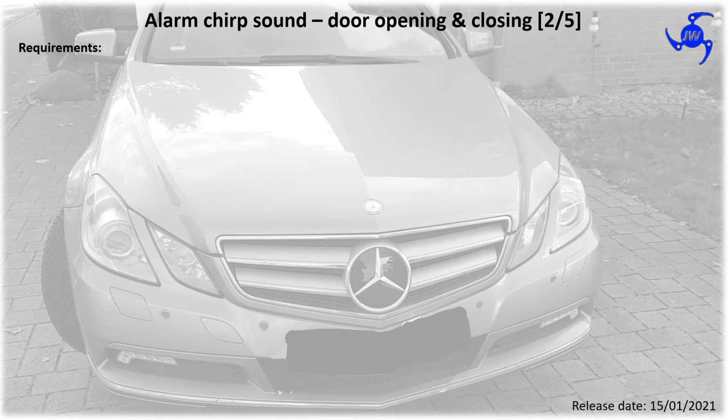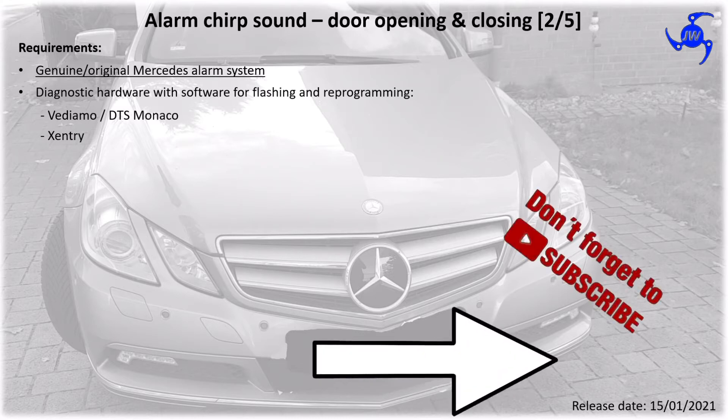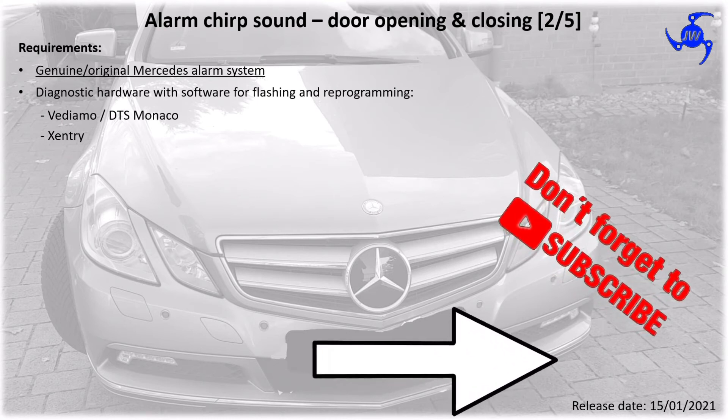The main requirement is the original Mercedes-Benz alarm system and of course the diagnostic hardware with software for flashing and reprogramming. It's called Vediamo or DTS Monaco and Xentry. Do not ask me if I have the software or if I may provide it to you — I don't have them. Maybe Vediamo or DTS Monaco FAQ, for a detailed description and explanation of software usage, is useful.